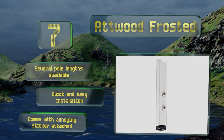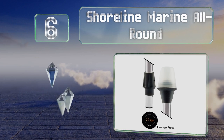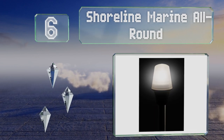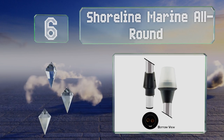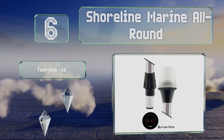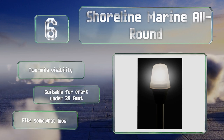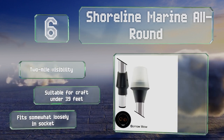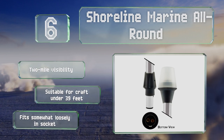Moving up our list to number six, the Shoreline Marine All-Round has a universal plug compatible with most two-pin bases, so it's a versatile option you can switch from boat to boat if need be. The anodized aluminum pole is more than capable of standing up to anything the water can dish out. It offers a two-mile visibility and is suitable for craft under 39 feet, however it fits somewhat loosely in the socket.